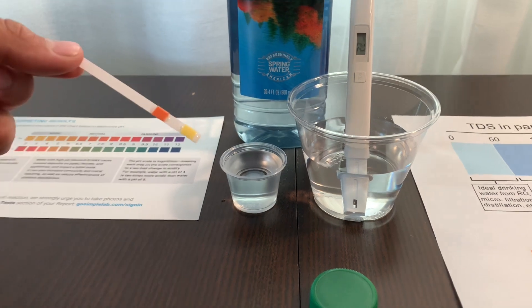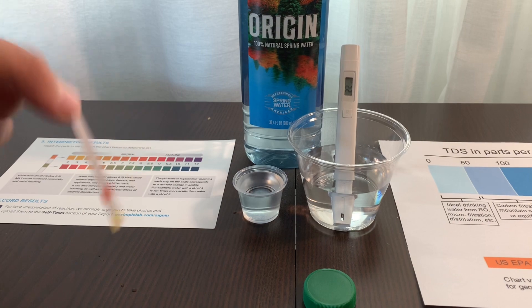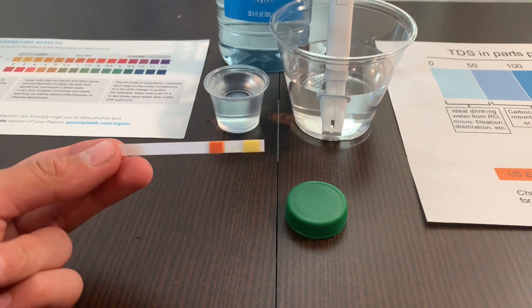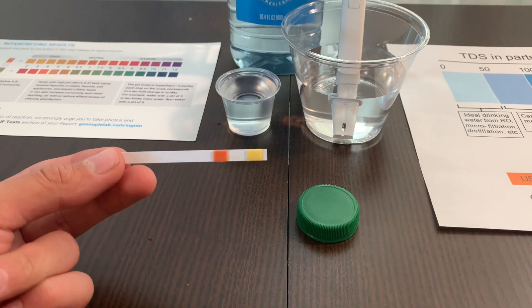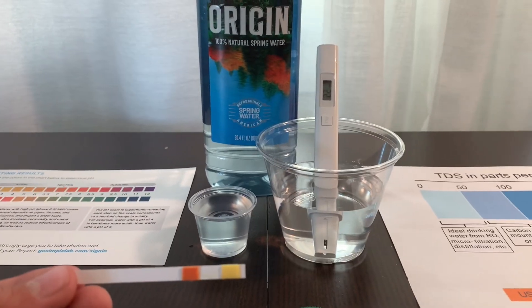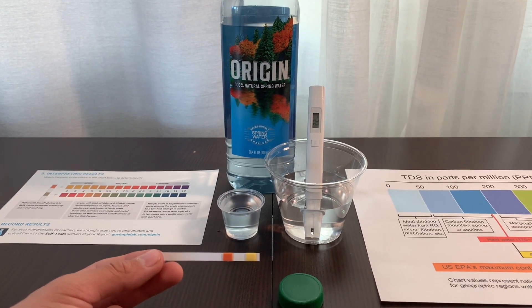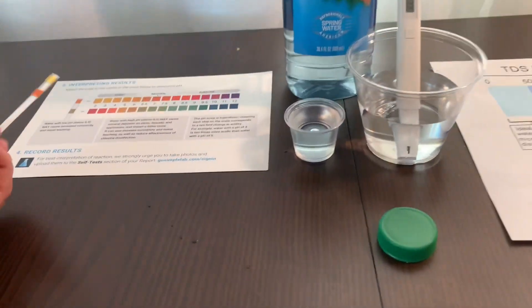Now, let's remove the excess water and wait 20 seconds before we interpret the results. Now, let's compare the strip result to the color chart.